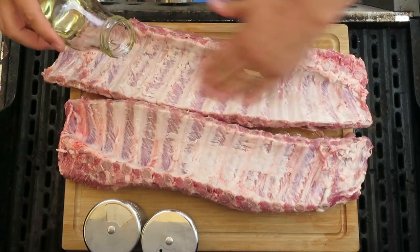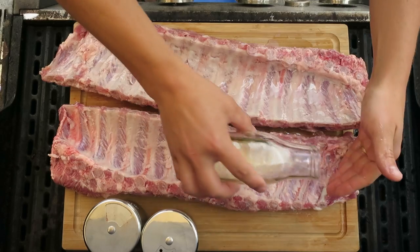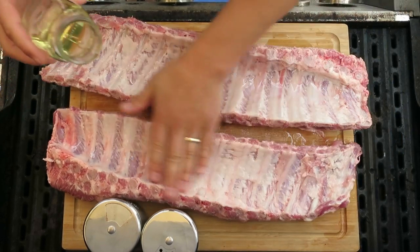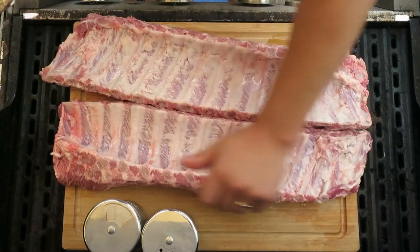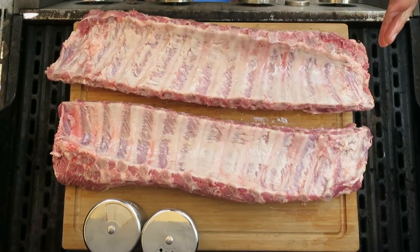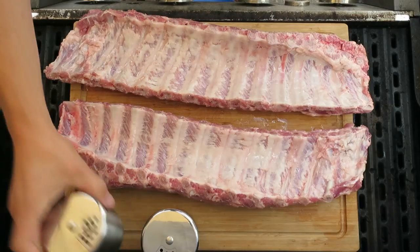With these ribs, we've already gone ahead and taken off the membrane on the back, and you're gonna want to do that. I just grab a butter knife, pry it off at one of the bones, then with some paper towel I just grab it and rip it off fully.